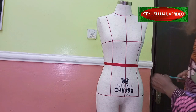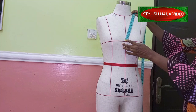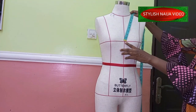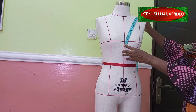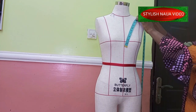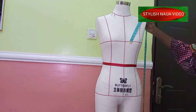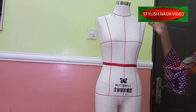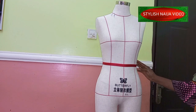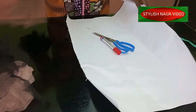It depends on where you want the detailed design to reach. You can start measuring from your bust line or above the bust — it depends on how long you want it to be — and then measure up to your shoulder. For this design, I have about 11 inches from that point up to the shoulder. Then we're also going to measure the portion that will come on the sleeve itself, and we'll join them together.